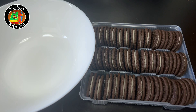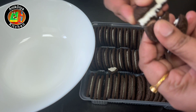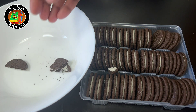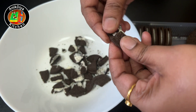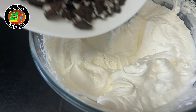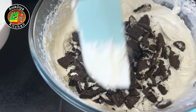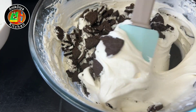Add 1 cup of biscuits — crush them in the mixer jar. Mix the biscuits into the bowl, then add a little bit of cream. Use an air spoon or spatula and mix it with a whisk.